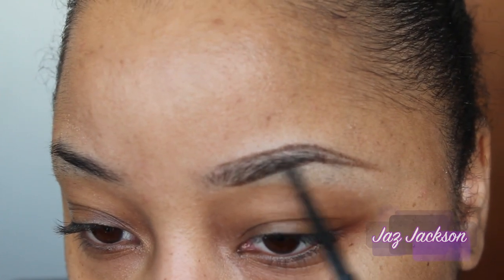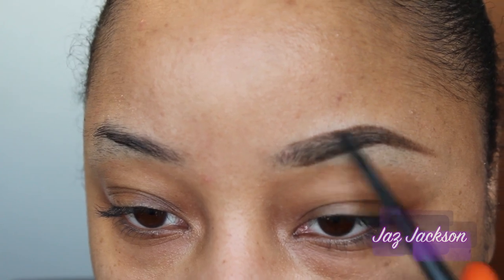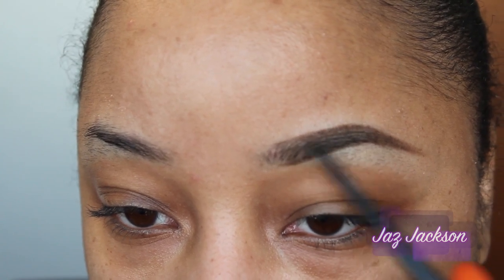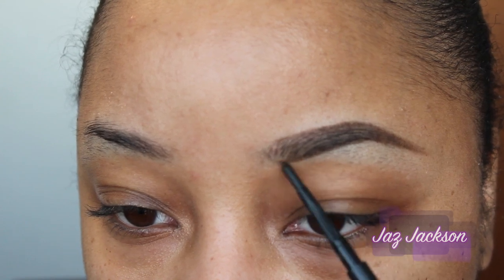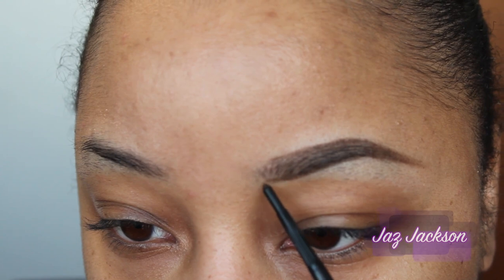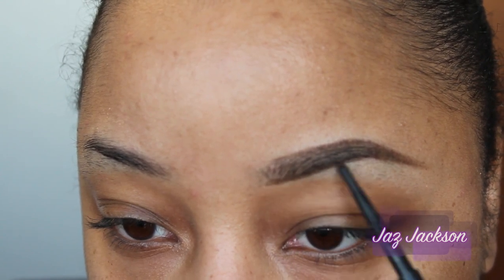In the meantime, you can just follow me here. So I filled in the top, the bottom, and now I'm filling in the center with Spiked Brow Pencil. Just be sure to have a pretty light hand when you're doing this initially because you're going to go back and intensify it with another pencil.